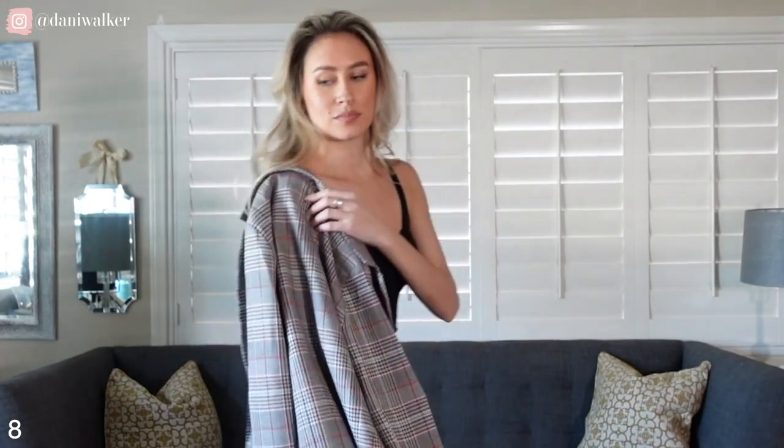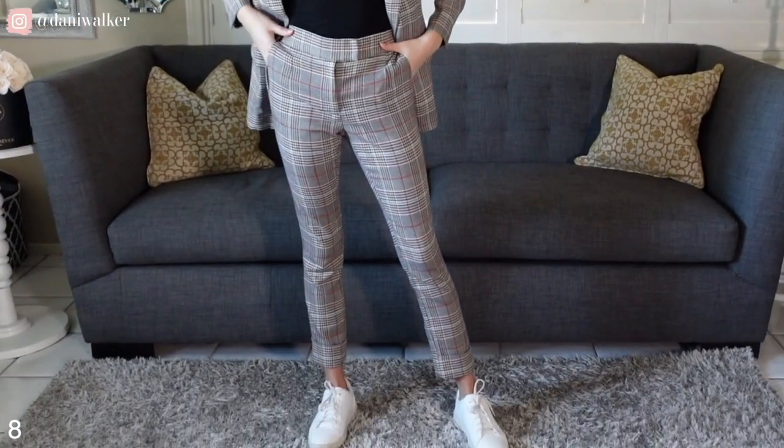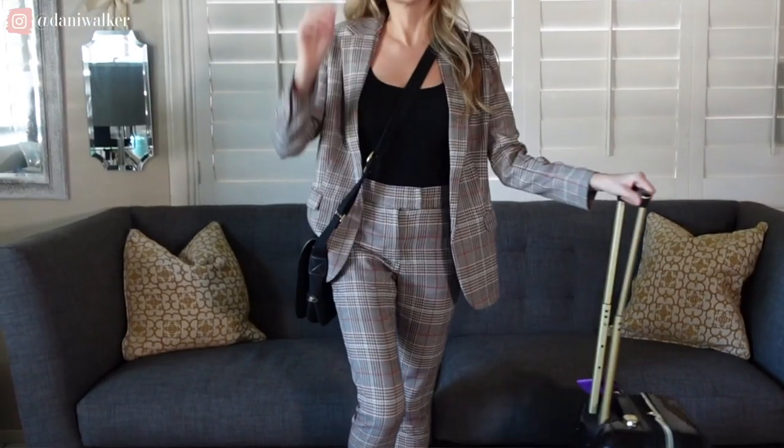Normally when I go to the airport I wear the same thing — basically leggings, a t-shirt, and a jean jacket. But this I cannot wait to wear; I feel like such a professional. I feel like I have places to go and people to see. I like to dress this look down by throwing on a tank top and wearing both pieces of the set — the blazer and the pants — then some basic white clean sneakers, a matching bag, and of course your carry-on. We are going places in this look.